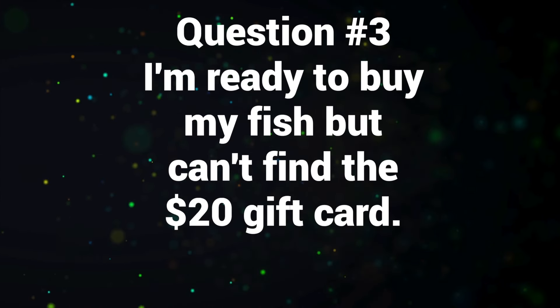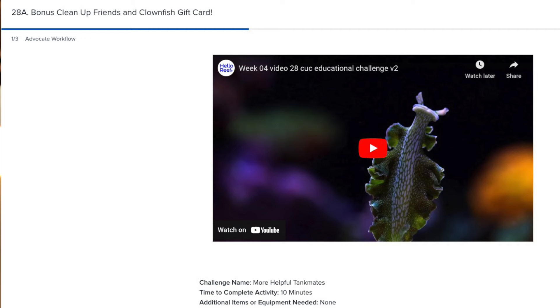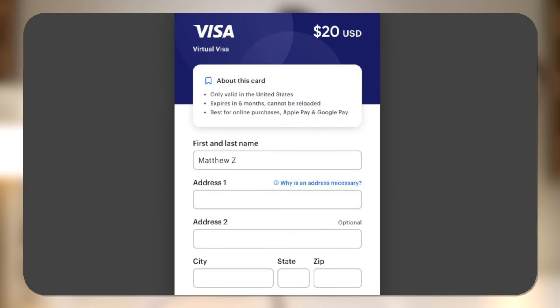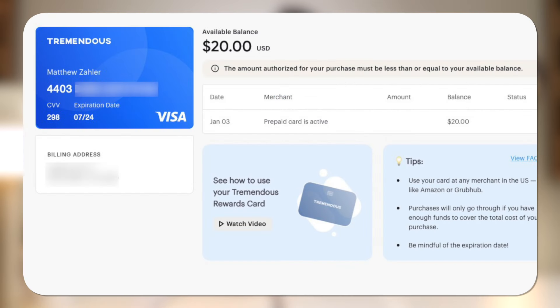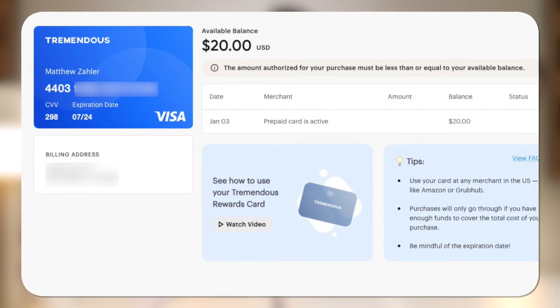Question number three: I'm ready to buy my fish but can't find the $20 gift card. For those watching who don't have a Hello Reef kit, the kit comes with a $20 gift card, but it's not a physical gift card — it's a digital gift card that unlocks at challenge 28A. So if you haven't gotten to challenge 28A yet, don't worry, the gift card is waiting for you. If you missed it, just go back and check in on challenge 28A, fill out some information, and a digital gift card will be sent your way.